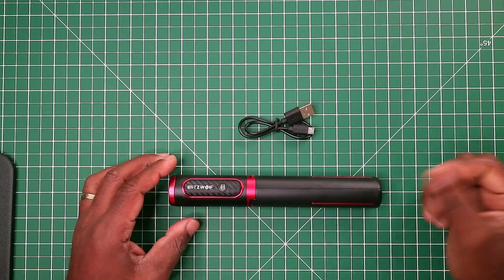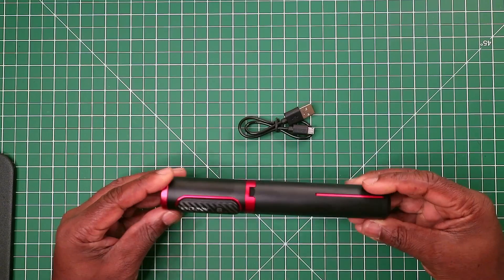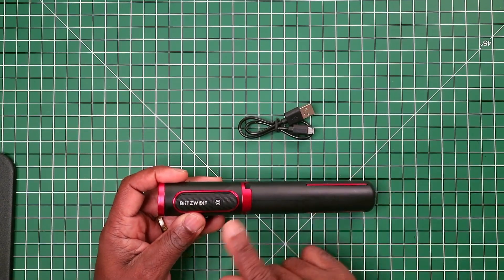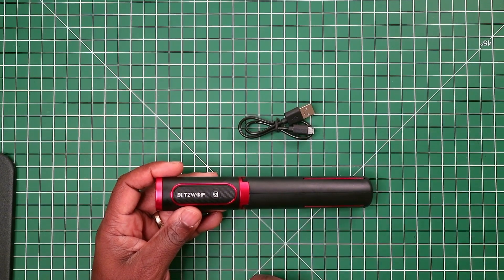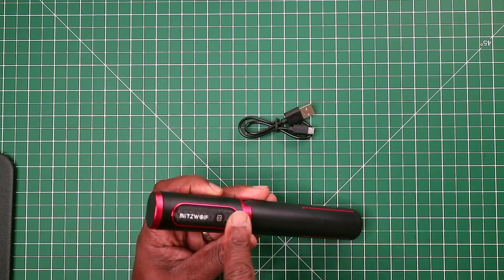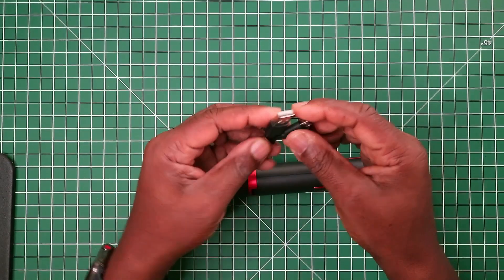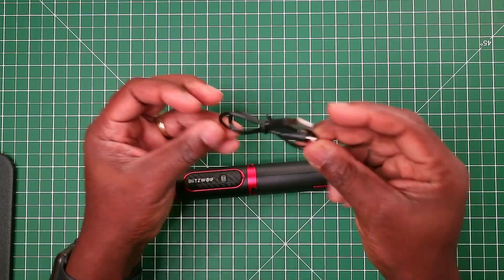In the box, this is what the actual unit looks like — a very cylindrical, pipe shape, which is very similar to the JT Web tripod selfie stick. We have the shutter button here, which has a carbon fiber look, and also a small USB to micro USB charging cable.